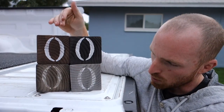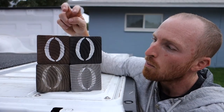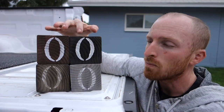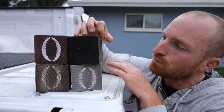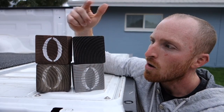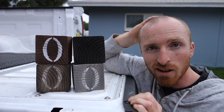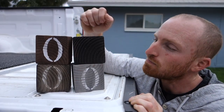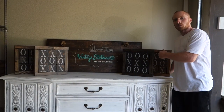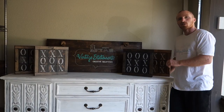We did four different stains for our tic-tac-toe boards, representing all four here. The top two I've put the O's on and haven't scuffed up. The bottom two I've put the O's on and scuffed them up. Next we're going to scuff up the top two as well, then clear coat them, then flip them around, add our X's, and do the same process. After that's completed, we'll build them back into the tic-tac-toe board frame and get them up for sale.